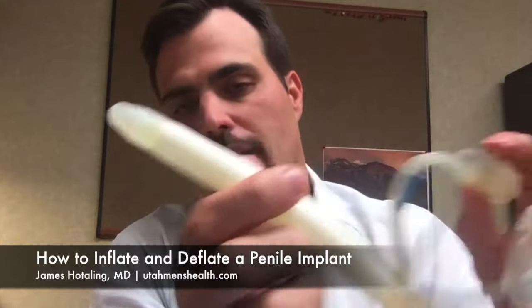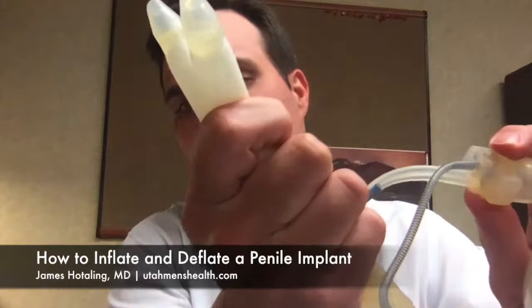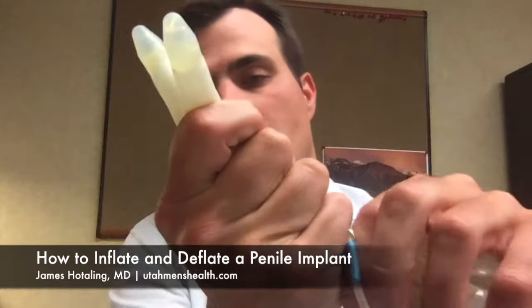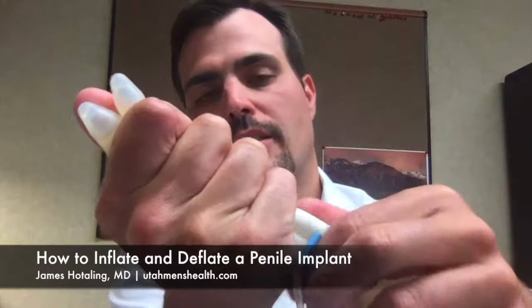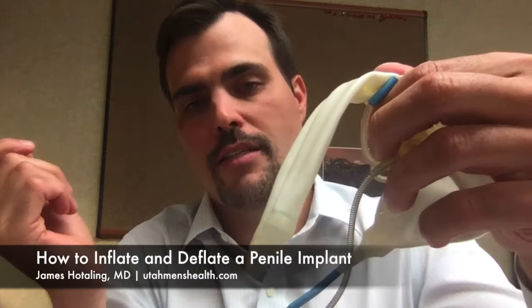When the man is done using the device, he can hit the button here with a simple squeeze and then squeeze his penis to transfer the fluid back into the reservoir. This then leaves the cylinders flaccid and returns the penis to its normal flaccid state.